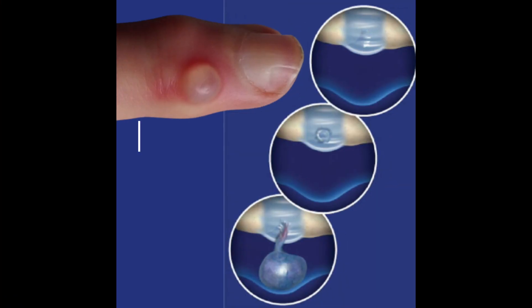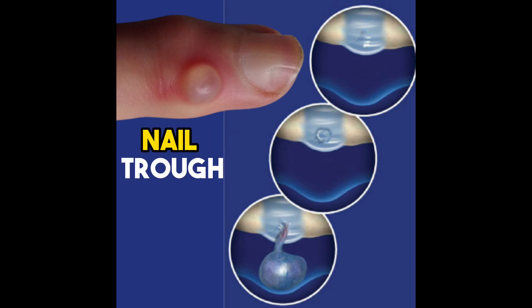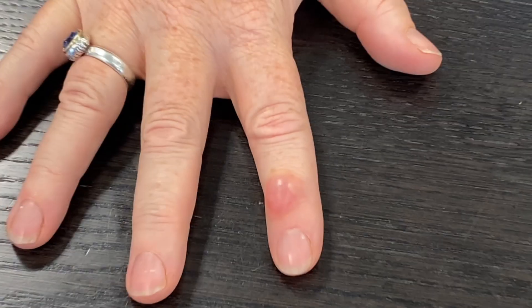This is called a mucus cyst — an enlarging sac filled with joint fluid from the underlying joint at the fingertip. It can progressively get bigger and sometimes even deform the fingernail. It is formed from wear and tear of the joint. A small hole was created on the joint capsule by underlying bone spurs. Over time, this creates a one-way valve for joint fluid to continue to drain out, forming a draining channel as the cyst continues to enlarge.